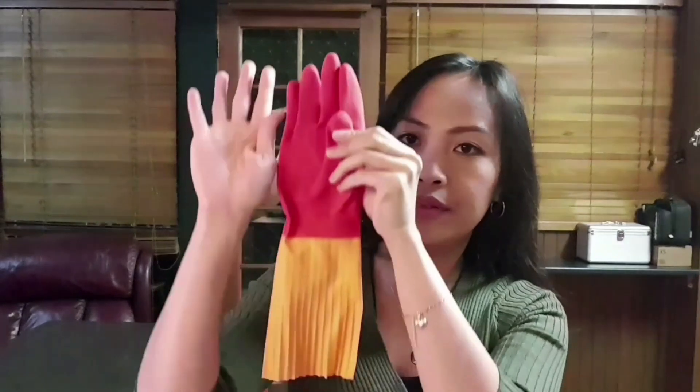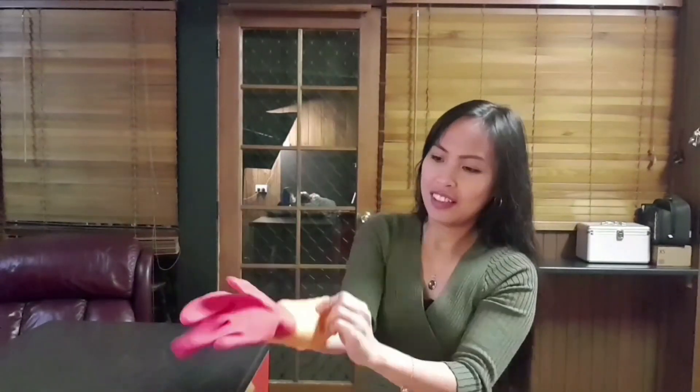This is one pair, and I only bought this pair for around three dollars. Now I'm gonna try to fit these gloves onto my tiny hands. Looks promising!